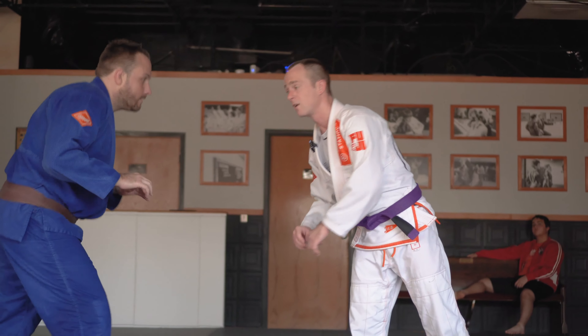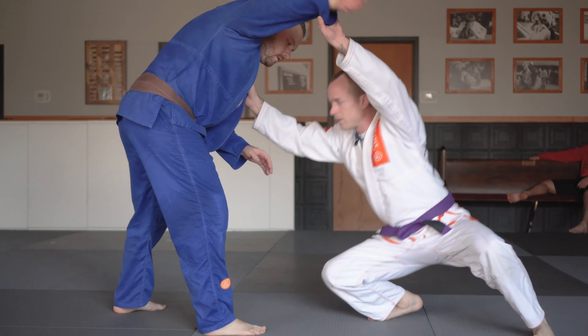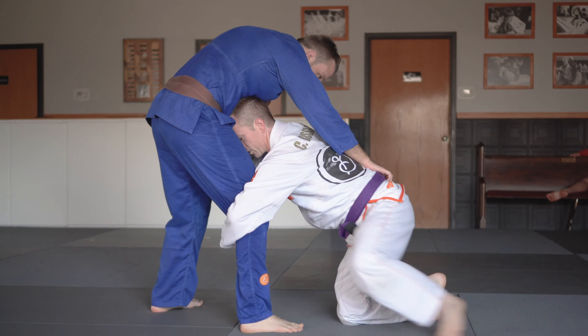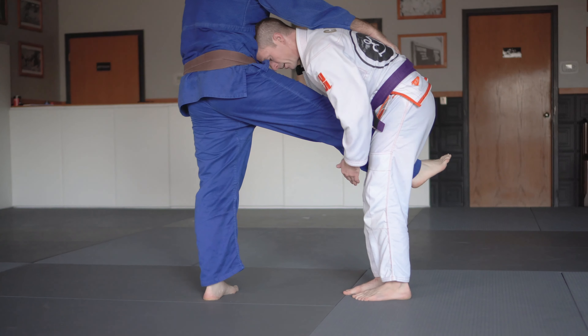Catching my breath. We have our run the pipe takedown from single leg again — collar sleeve control. Open our window, shoot in, pull the leg up, make this leg light by driving Rob forward.